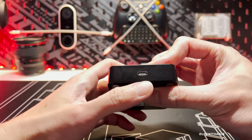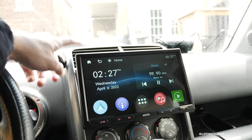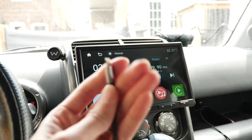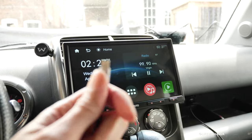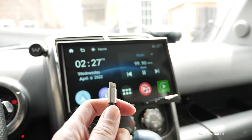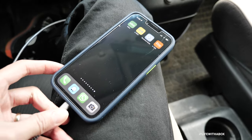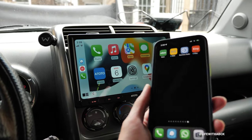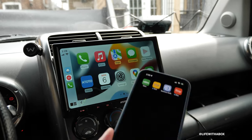My current setup for connecting my iPhone to my F7 Pro is through a cable. So every time I get in the car I would plug the cable into my phone in order to get Apple CarPlay, just like this. But hey, we're now in 2022, so we really shouldn't be needing a cable. So today we're going to try to get Apple CarPlay wirelessly.